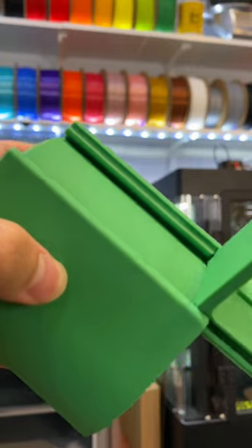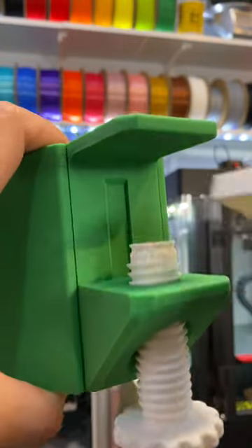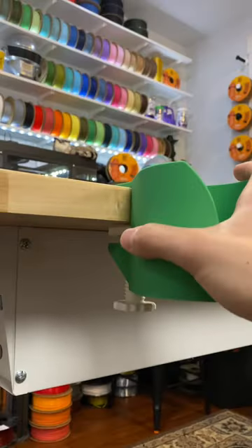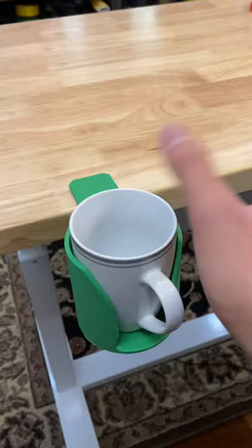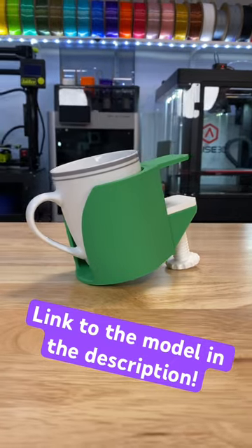you can solve that by sliding this thing in, screwing that thing in, putting this plate on, and now you have yourself your very own under-the-desk drink holder. Ta-da! Try knocking that thing down. Talk about practical printing.